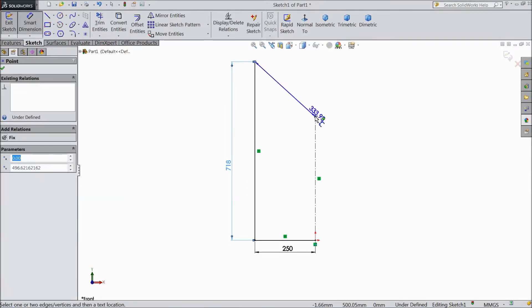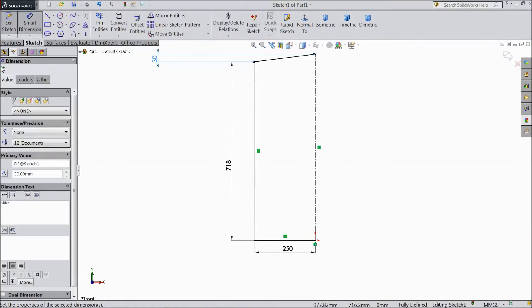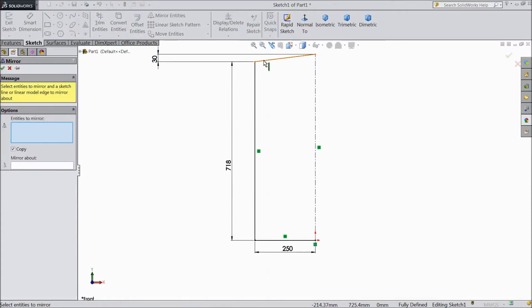Distance from here to here: minus 30 mm. Now choose mirror, select these three lines, and mirror about this line. Click OK.